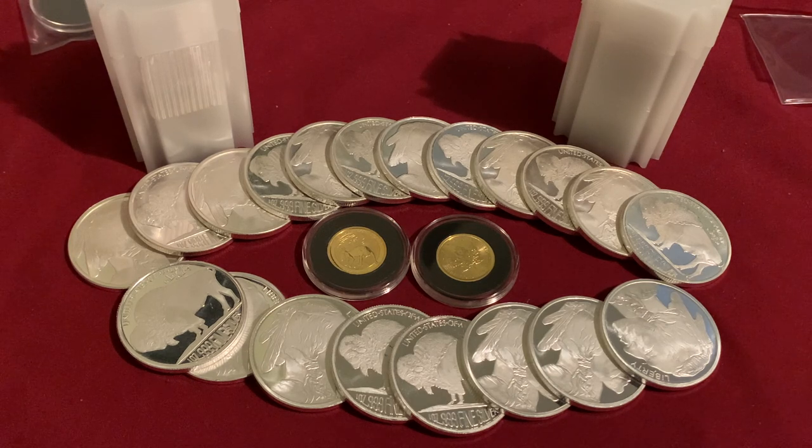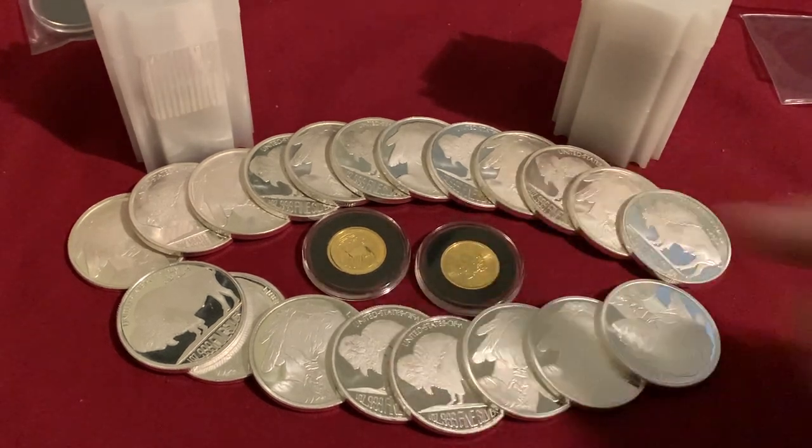I'm not going to continue getting tubes of Silvertown Buffaloes — I'm going to continue with my random generic round tube, which just has 10 in it right now. I did want to focus on getting this one done, and now that this tube is done I am going to start up the 2021 maple leaf tube. I have a couple of American Silver Eagles left to finish off that tube — I have 17 at the moment, one coming in the mail from a trade, and I'll pick up two more. Hopefully by then the new 2021 American Silver Eagles will be out.